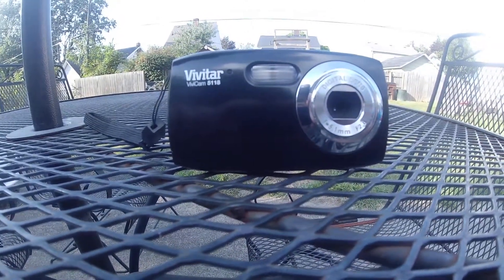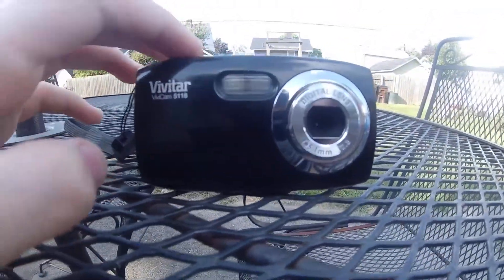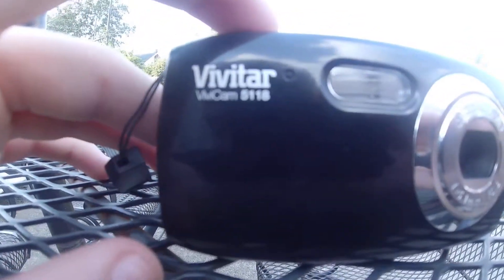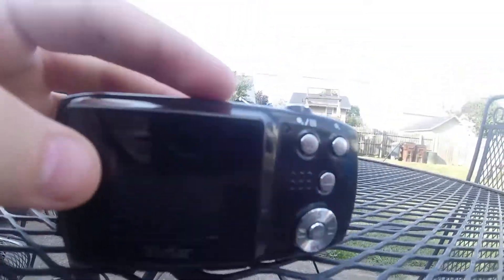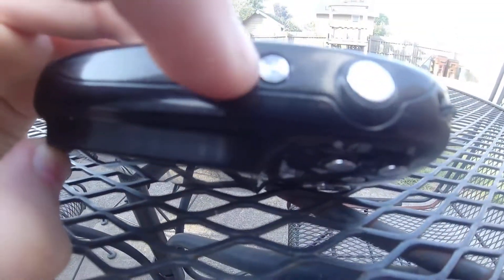What's up guys, it's me Bugatti Gamerax here. I'm with the Vivitar 5118. This used to be my vlogging camera when I make vlogging videos and challenges. I'm done making a review of my old camera, and this is how you turn this on.